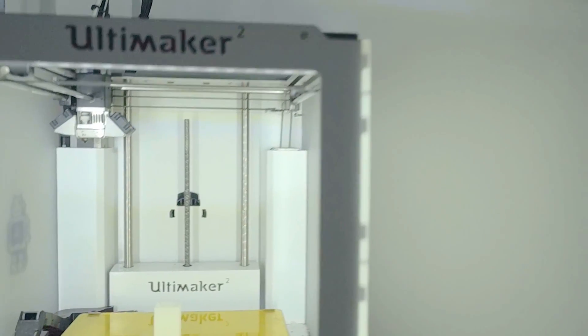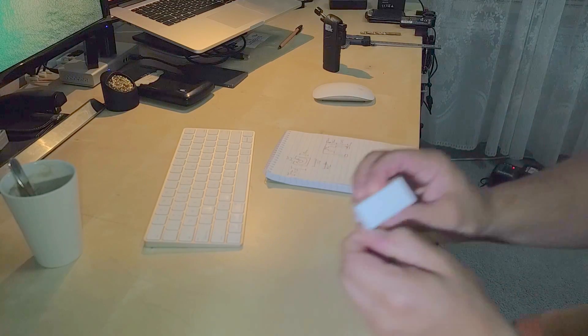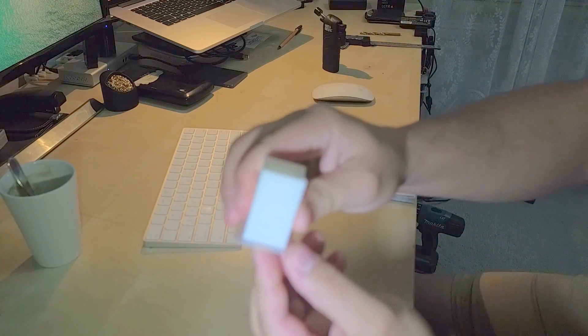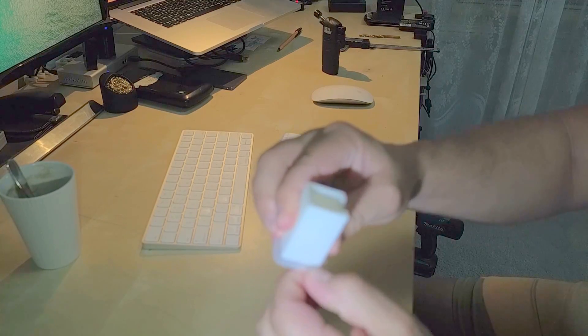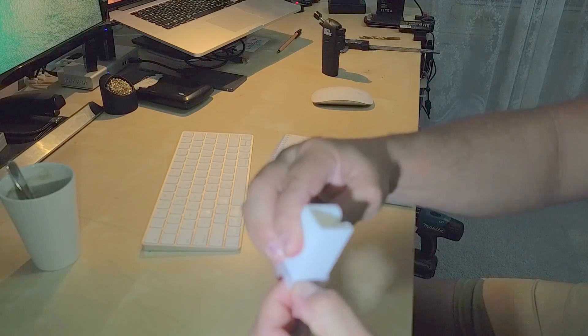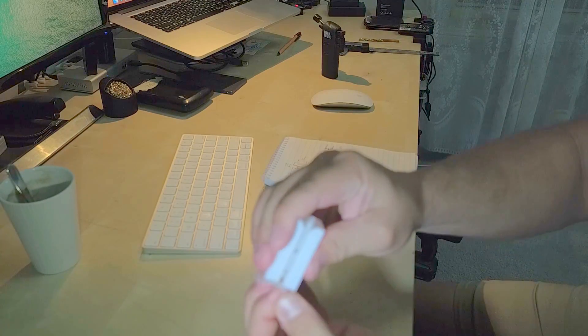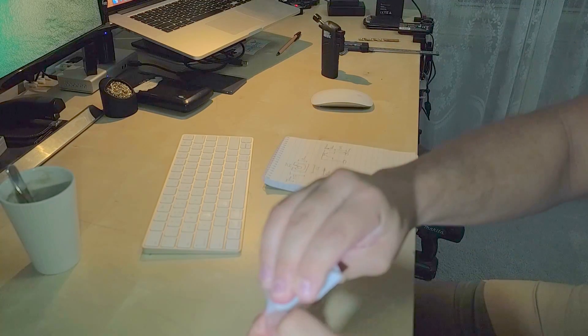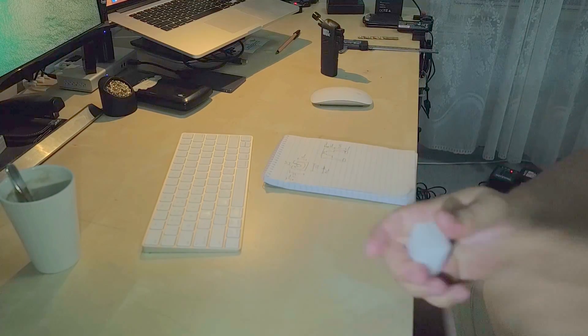So that print's finished — there we go. We've got the part here. It's got that brim — the 5mm brim I was talking about — so we can usually just tear that off by hand. Then we can clean that up with a file.